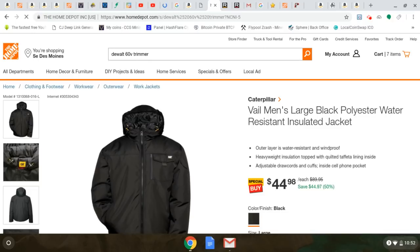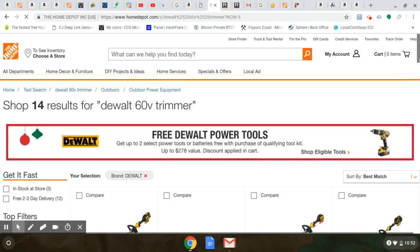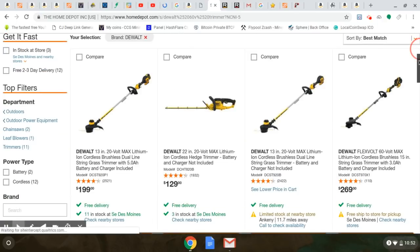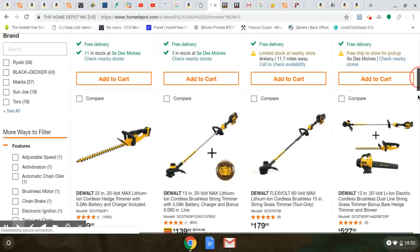I'm focusing on outdoor power equipment only because it's the end of the season — this is when they're trying to get rid of this stuff. We never really talked about the DeWalt FlexVolt stuff before, because honestly I use the chainsaw and the chainsaw is freaking awesome. I use the blower — the blower was not great — but I hear the hedge trimmer and string trimmer are awesome.